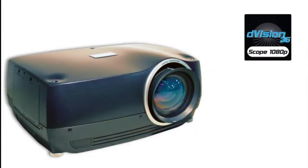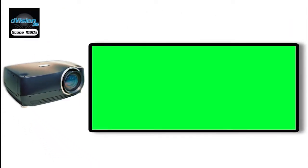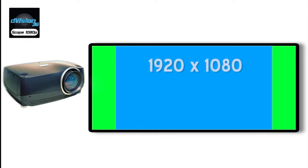When 1.78:1 content is being viewed, the content is simply displayed by the projector at native 1080p resolution. When wider aspect ratio content is presented, the wider content continues to be displayed at 1080 pixels of vertical resolution, so the vertical height of the image is maintained.